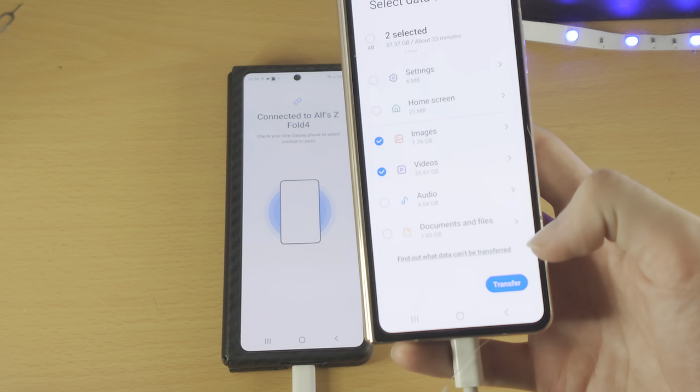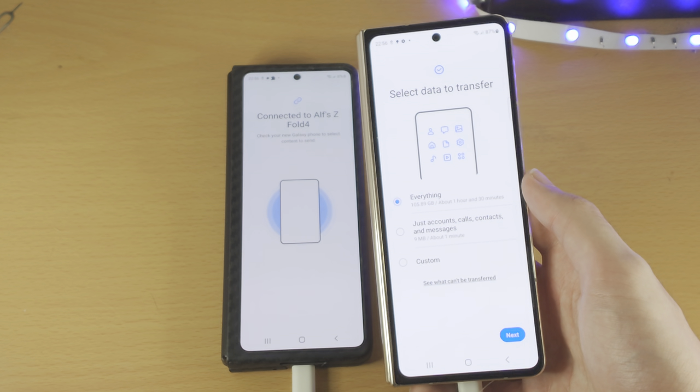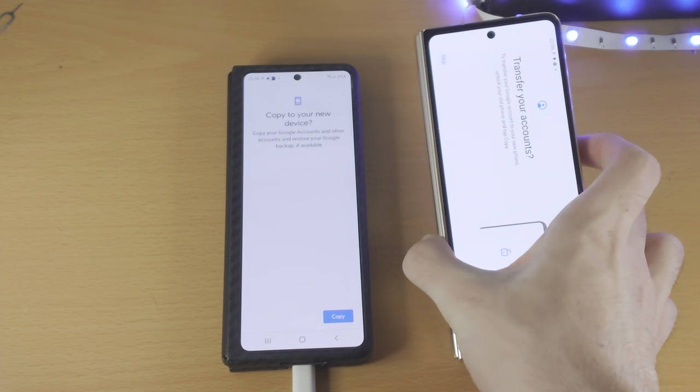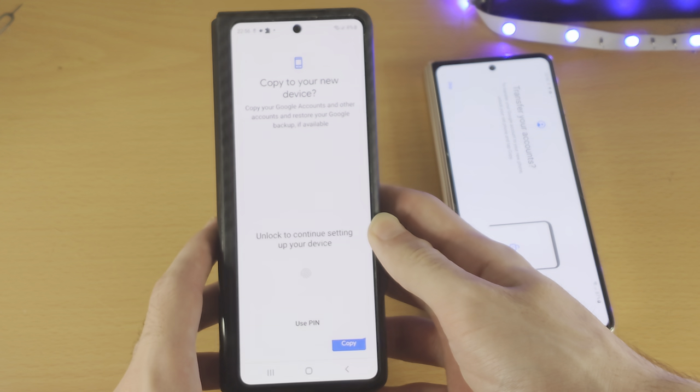Once you select your options, find the Transfer button — you may need to scroll down. If you want to choose everything, just tap on Next, and it's going to say Transfer Your Accounts. On the old device you'll see Copy to New Device — just tap on Copy.